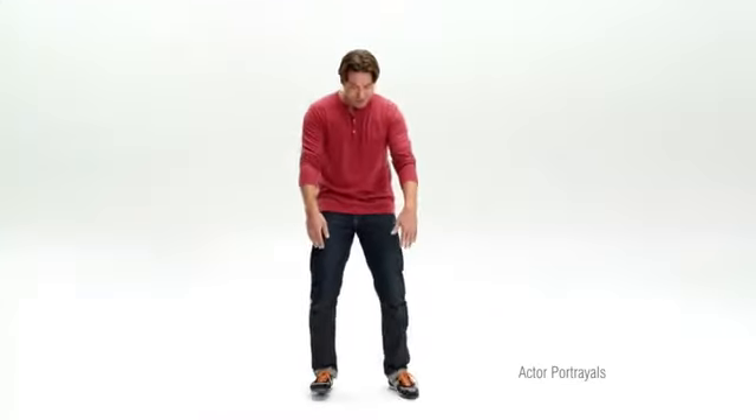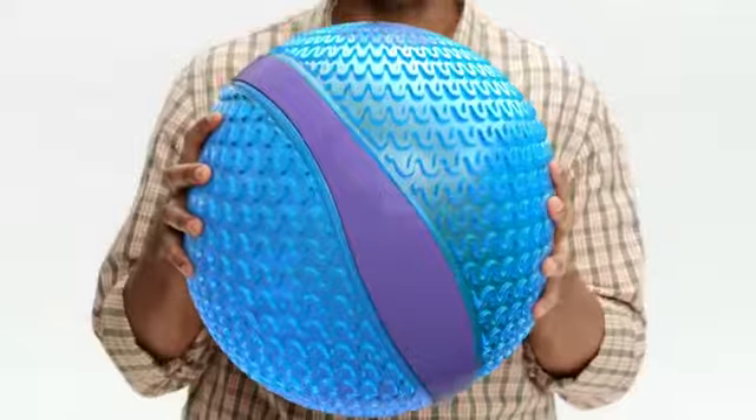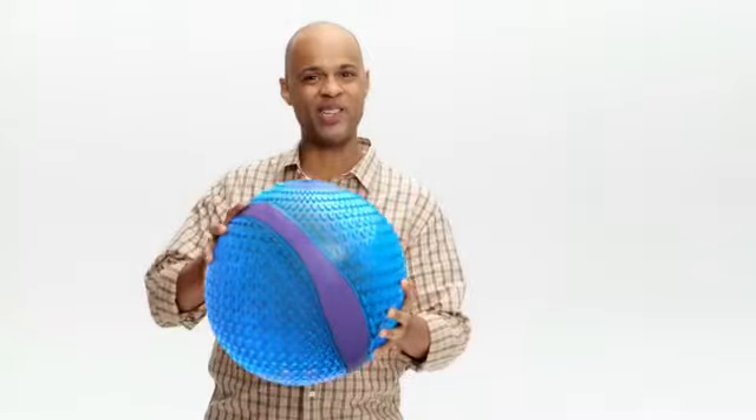By the end of the day, my dogs were barking. They used to get really tired, until I started gelling. It's just awesome gel, only in Dr. Scholl's massaging gel insoles.